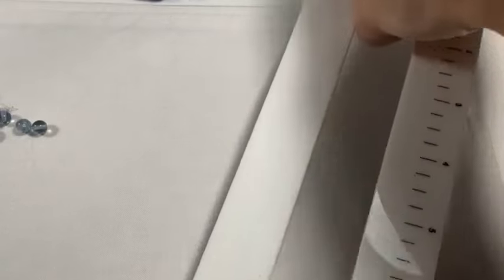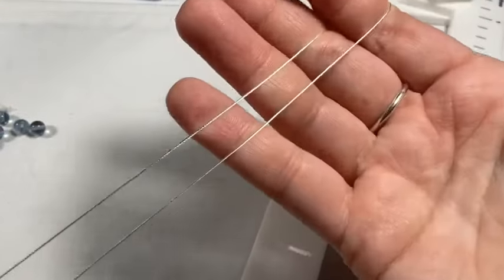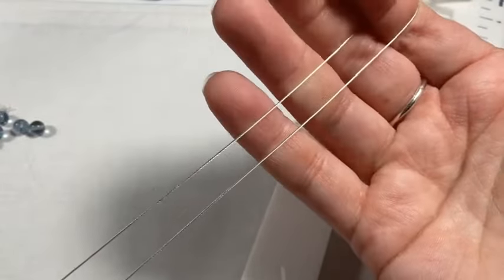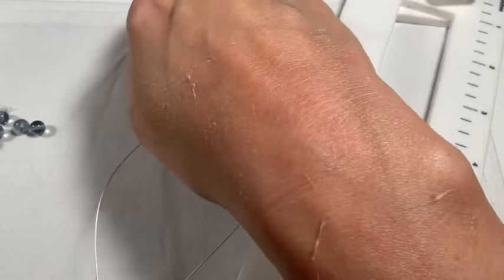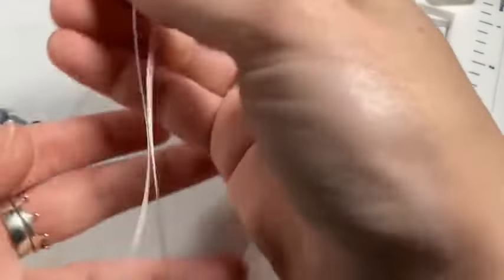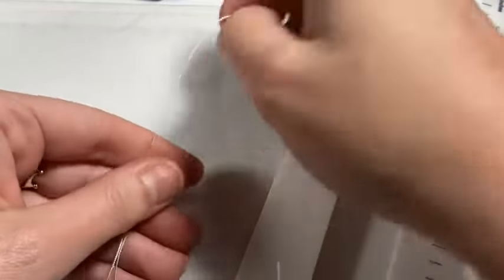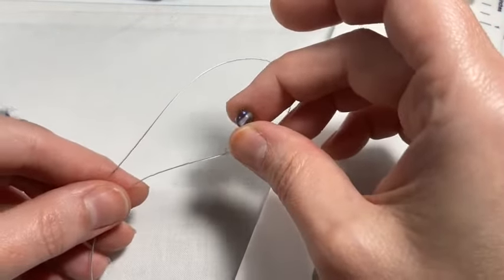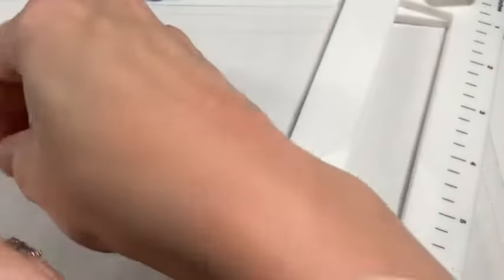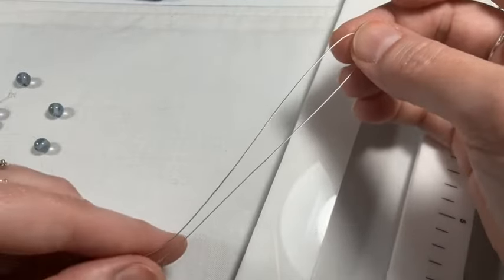I'm using 49-strand bead stringing wire in a really beautiful silver color. My beads are translucent, so you will see just a tiny bit of the stringing wire at the beginning and end of the bracelet — that's why I wanted a pretty silver color. I've cut about 20 to 24 inches, which seems like a lot, but it's better to be safe than sorry since you can't add to it.